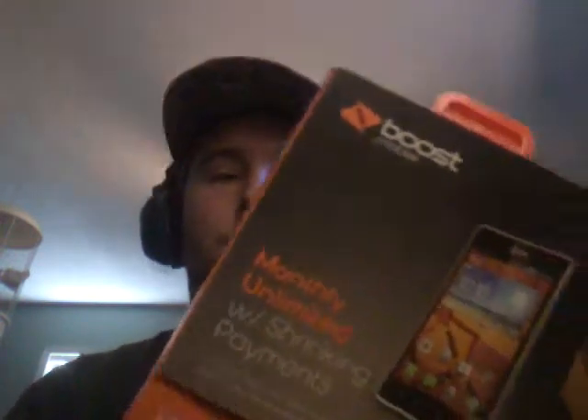I got a package in the mail, but I actually had to put it back in the box it came in because my grandmother accidentally opened it — I wanted to get an unboxing video for y'all. It is used, but what I got was a new phone for Boost Mobile. I'll still be using my current phone for videos.